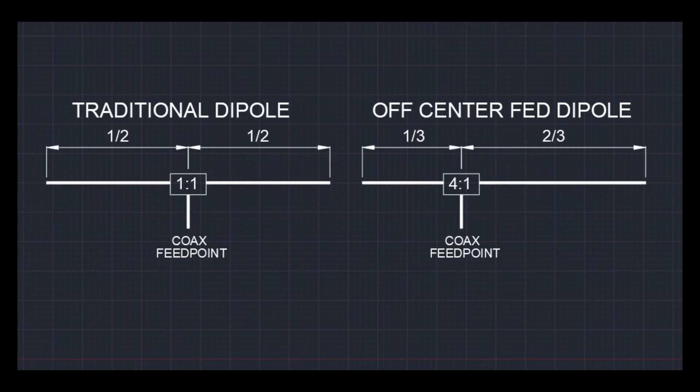The off-center fed dipole, sometimes called a windom, is somewhat like a dipole but a little different. It's usually a half wavelength long, but unlike the regular dipole which is fed dead center with a 1:1 balun or choke, this one's a little different. It's offset at about one-third to two-thirds, and to feed the impedance it's given a 4:1 un-un which brings it in.